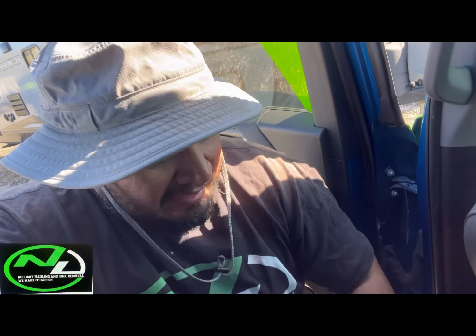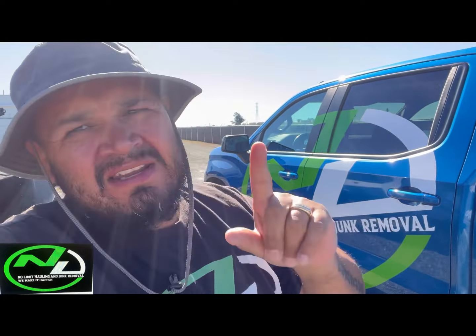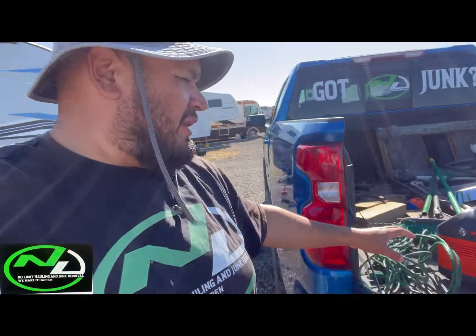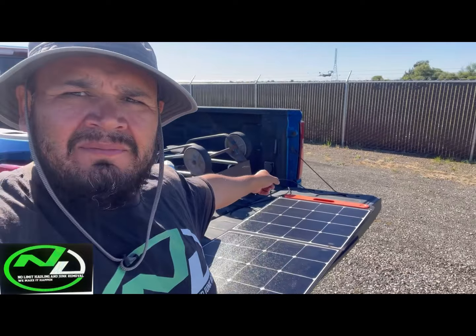I'm trying to tell you guys — we should never be asking a client, 'Can we use your power outlet?' Some of you guys might be offended by that, but Mr. Yee Yee's got nothing but love for you. But me, over here at No Limit Hauling and Junk Removal, we never ask a client, 'Can I use your outlet to run an extension cord across the whole property?' What if you get a job way out in the boonies, way out in the fields? I've had so many chicken coops and barnyard teardowns — and there's no outlets out there. What you gonna do? My truck has an outlet — no problem, I'm always powered up.